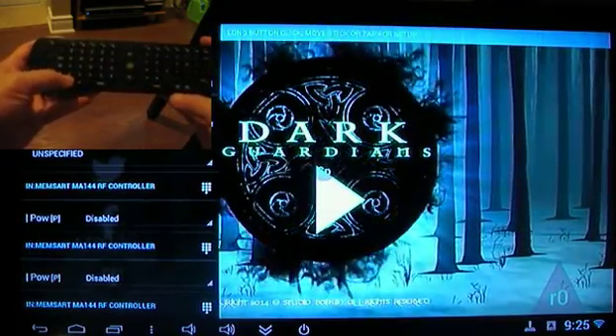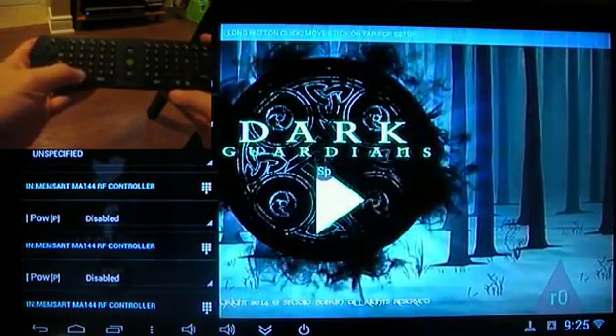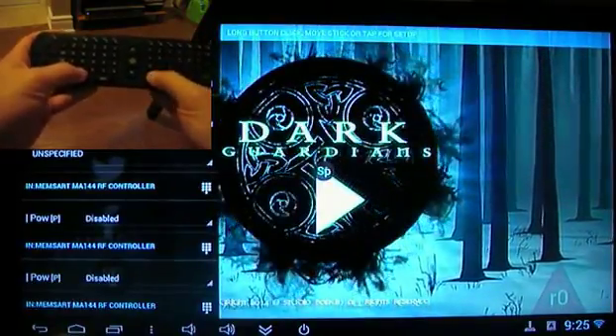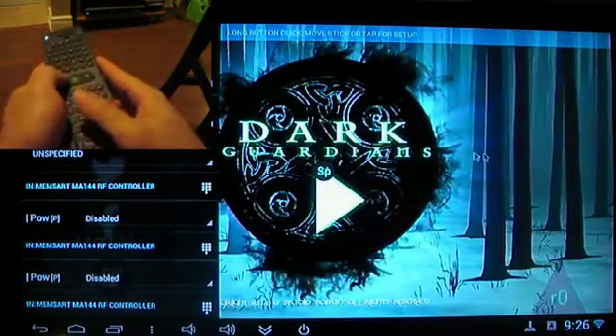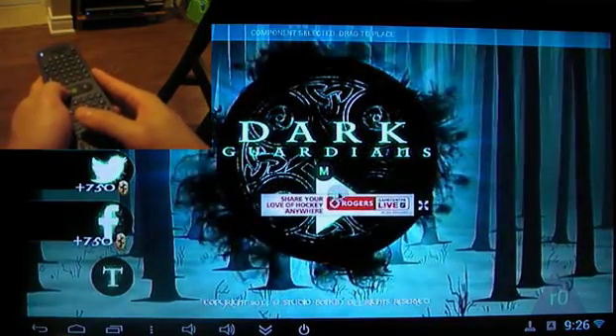And next I'll be pressing the keys Z and X and N and M to handle the four buttons of the game. Now, once you have all the buttons pressed that you want to use, then the next step is to move these buttons around on the screen to where you want the touches to go.